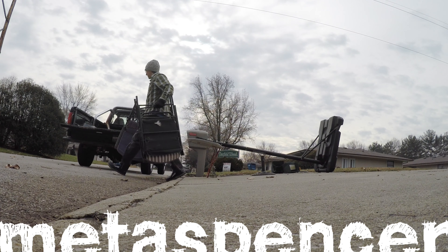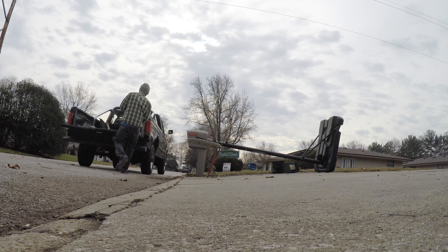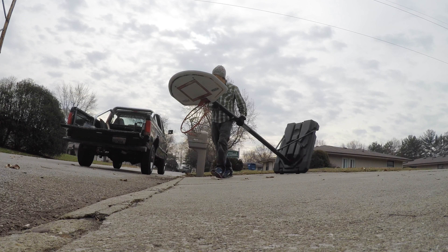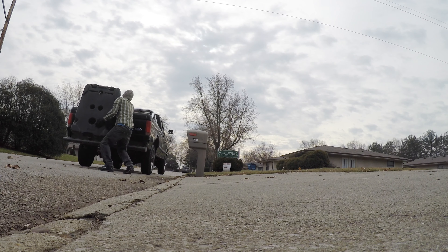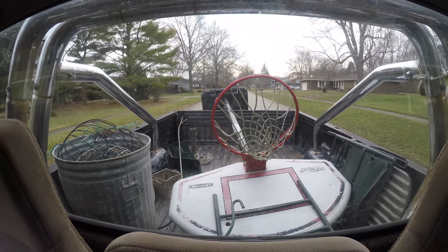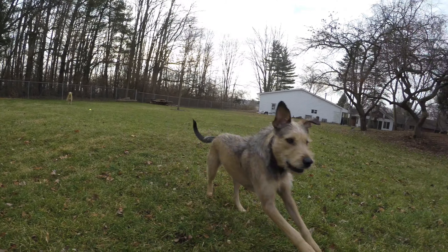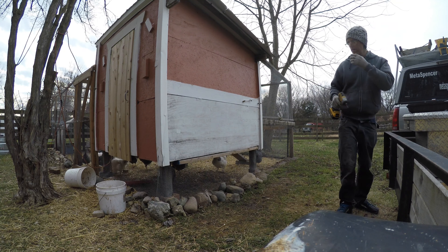I was out gathering scrap metal on my birthday, just a way to make a few extra bucks and get the truck out. I started thinking about that old phrase — I think it's that the cobbler's children wear no shoes — like the person who makes shoes doesn't really make them for his own kids. I was thinking about how when I'm out doing handyman jobs, a lot of those jobs I could actually be doing around our own place. So I went back and immediately got to work on the chicken coop.